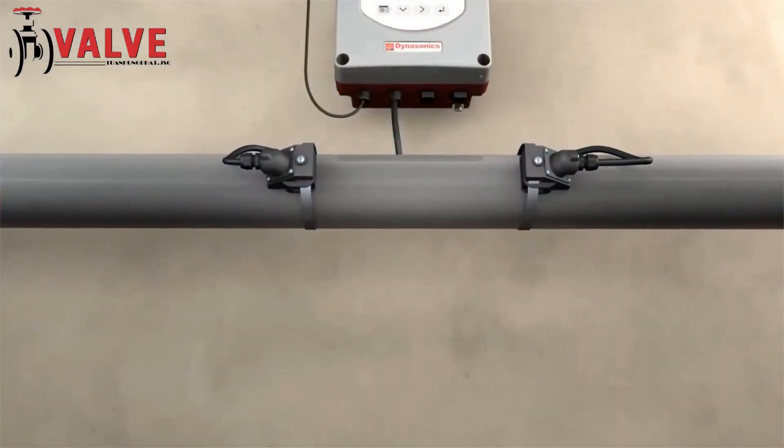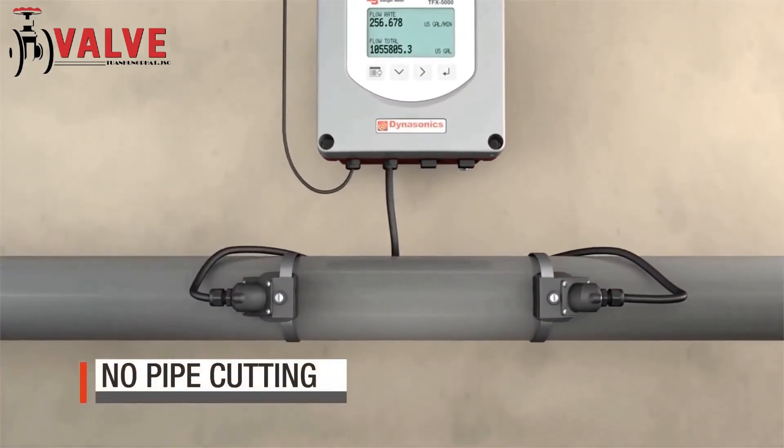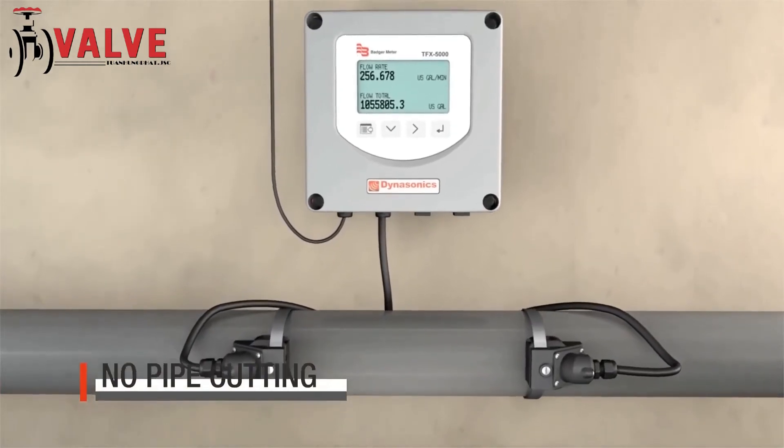There are many reasons to consider clamp-on ultrasonic technology. No pipe cutting is required, which eliminates the need to shut down, purge, or disinfect.